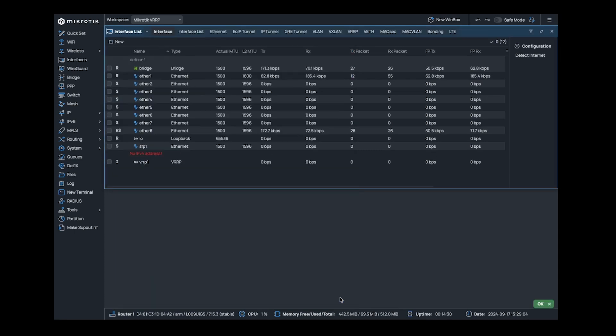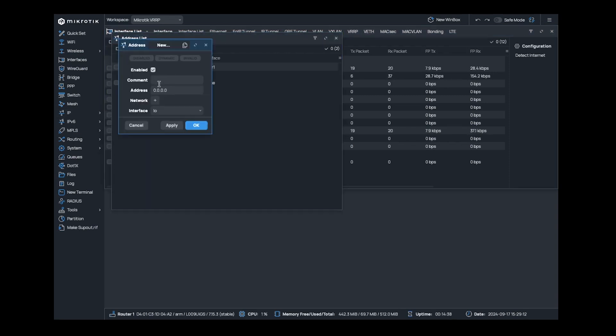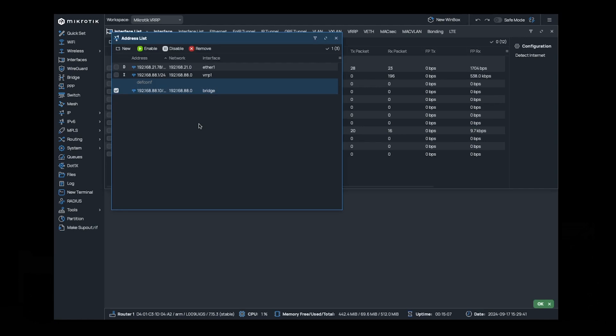Now we need to assign an IP to the VRRP interface. Navigate to IP Addresses and add one. The address must be the IP that all client devices look for as a gateway IP. In our example, this will be 192.168.88.1/24, and the interface must be the VRRP interface that we just created. Change the IP address of the bridge interface to an IP within the same subnet of the VRRP1 IP. We will set this to 192.168.88.10/24.